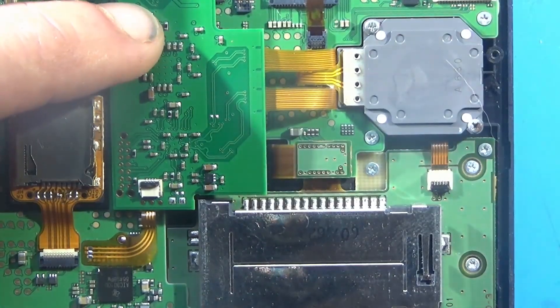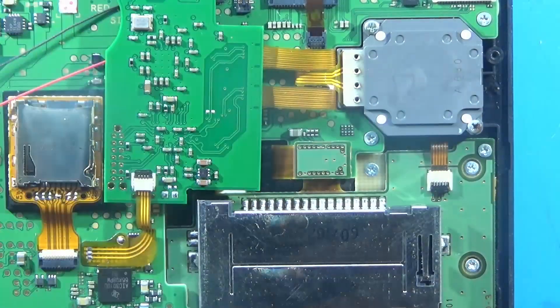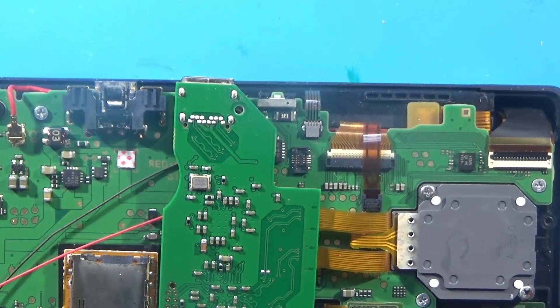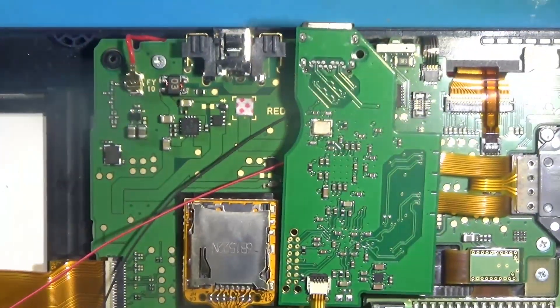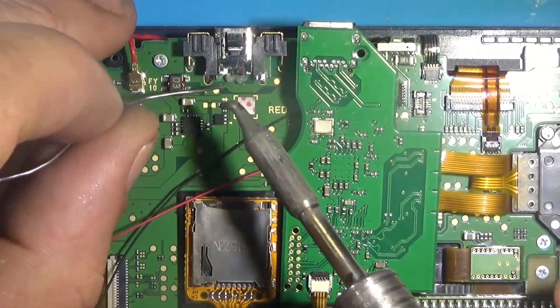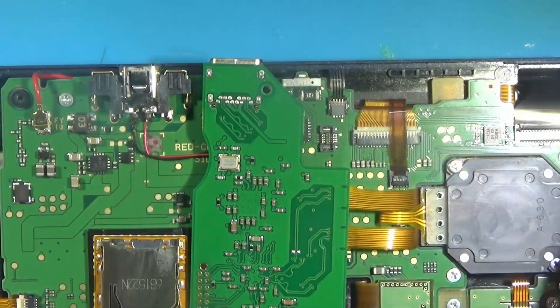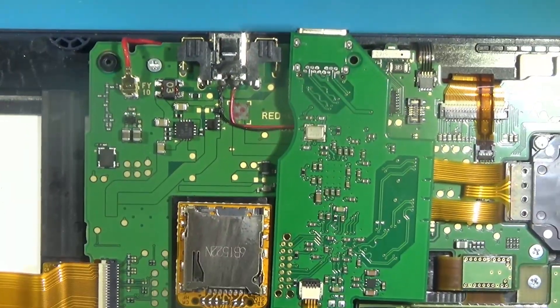Just need to unplug that audio ribbon there, then wire up the plus and minus. I've got a cut there — I'm keeping them color-coded because they're not going to be visible to us in a moment. Black is negative, red is positive, and we just wire it up — black on the left — just those two pins right there.